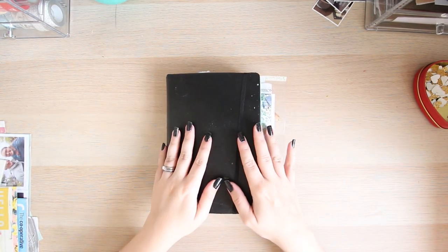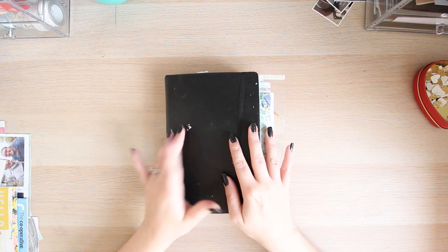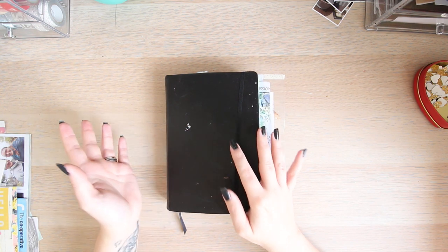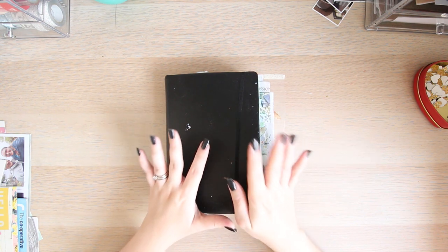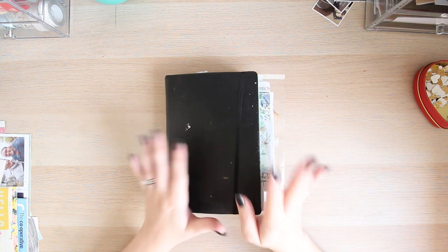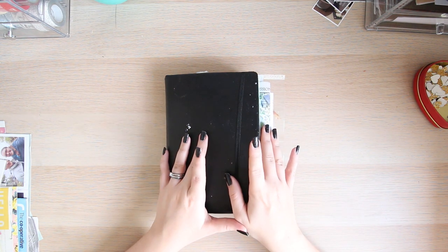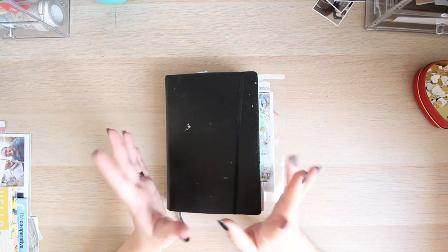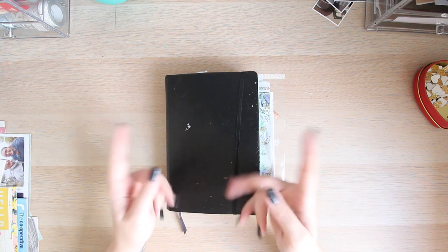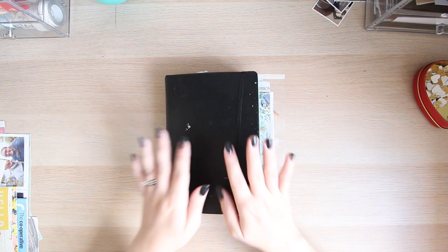If you haven't been following my travel journal series, I've put all of these into a playlist, so definitely go and check that out right from the beginning. Quite a lot of these extra pages have been finished on my Instagram, so if you'd like to see them and wouldn't want to miss out on any creative layouts, definitely check out my Instagram, which is always linked in the description box below.